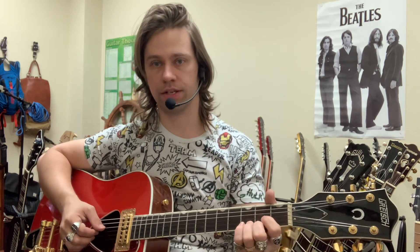Hey, so this is chord number one out of five. These are the first five chords that I recommend every guitar player should learn, and I'll explain why. So let's get with it.